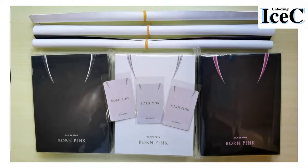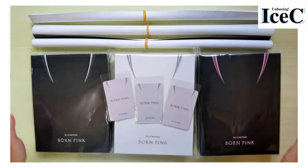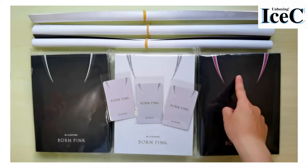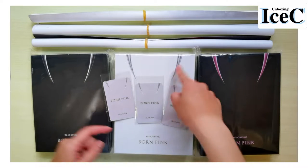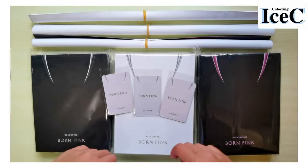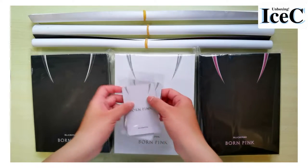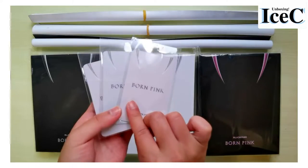Hi everyone, I'm Icy. Welcome back to my channel. Today I'll be unboxing the Born Pink album. I've ordered a set: the pink version, the black version, and the gray version. These are K4 Town pre-order cards, so let's look at these cards first.